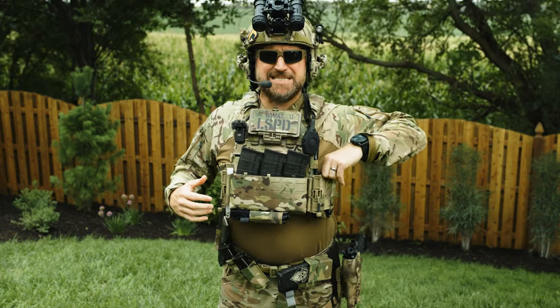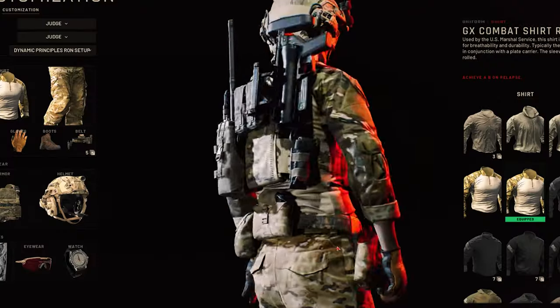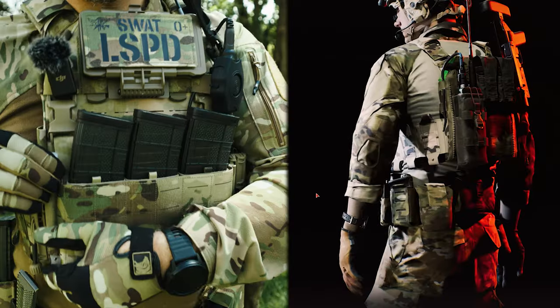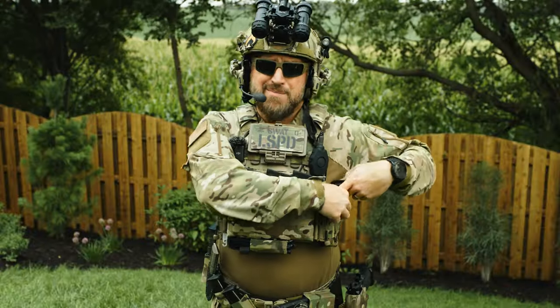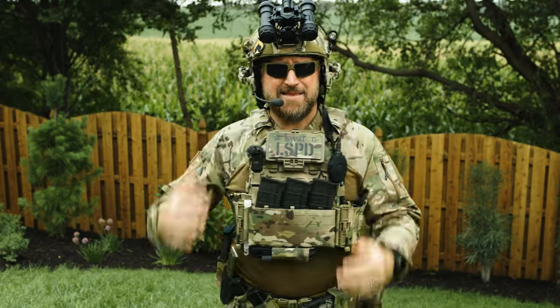I also have these Snake Staff Systems tourniquets in a little pouch up front. In the game, it has the tourniquet attached to the back of the carrier, but I'm fairly certain my body doesn't bend that way. I also moved the chem lights on the rear straps to up front on the placard — having these up front is a lot more useful than having them hidden in the back where I can't get to anything.